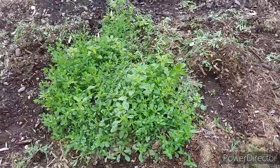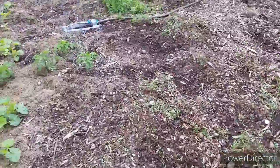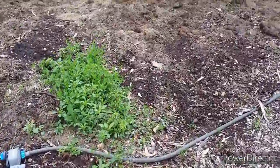Here are some more weeds that I left here just to show you. This whole area is filled with these kinds of weeds and they just suffocate my plants.